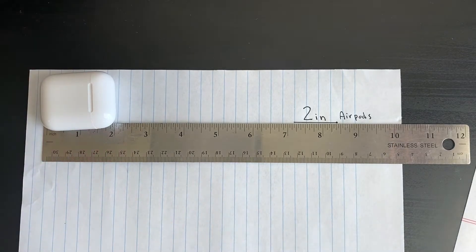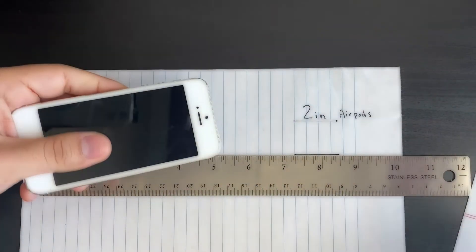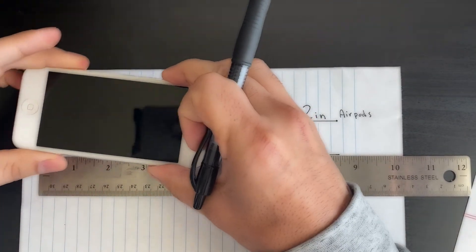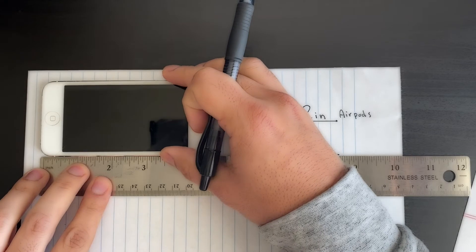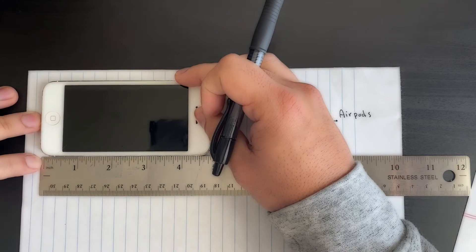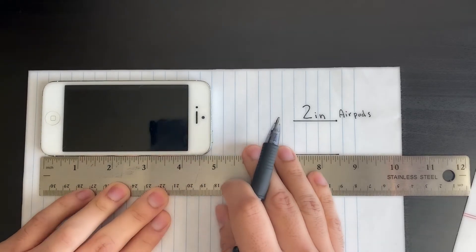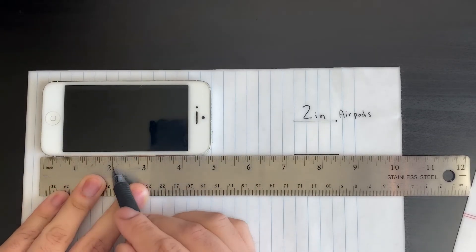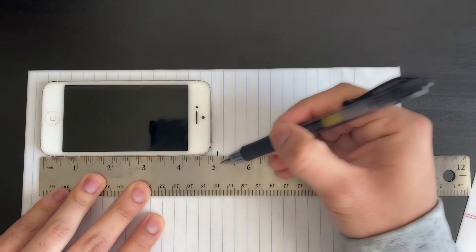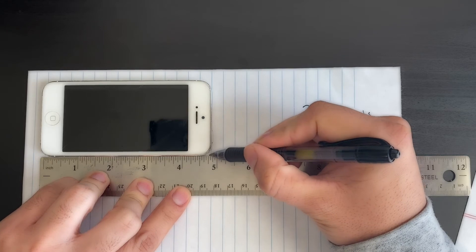Next up I have an old iPhone — I think it was like the iPhone 5, one of my personal favorites. Let's measure this from end to end: one inch, two inches, three inches, four inches — and here's five inches, but it's not quite at five. It looks like it's right around here, between four and five.